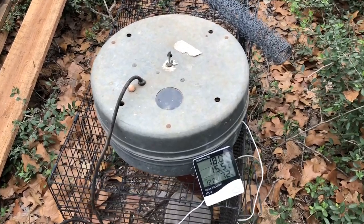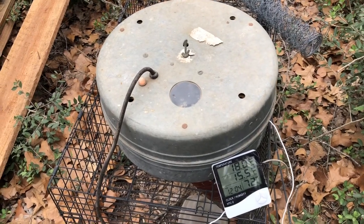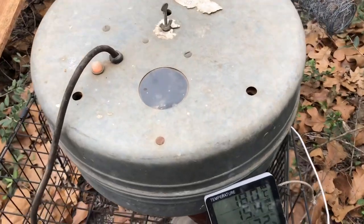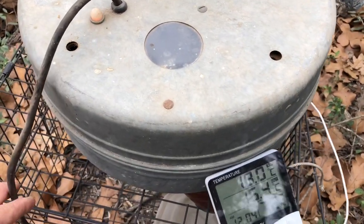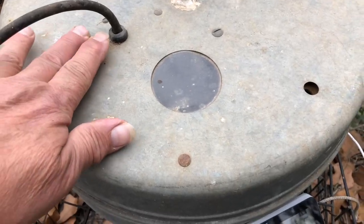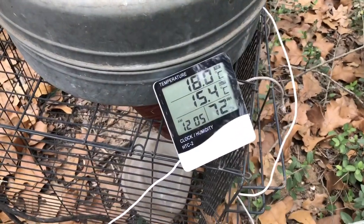Somebody threw away this old school incubator, it's called a Brower. I brought it home, cleaned out the mud dauber nests, and plugged it in — the little light comes on, so it is heating up.